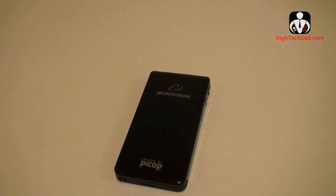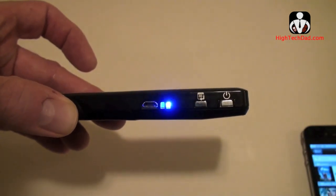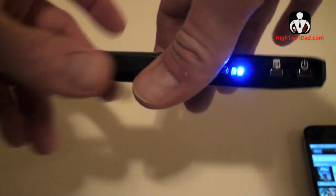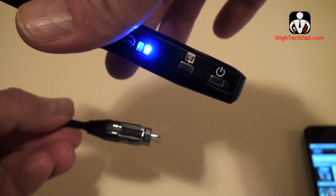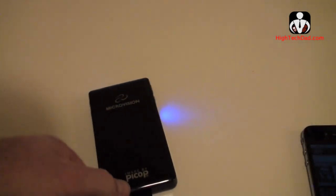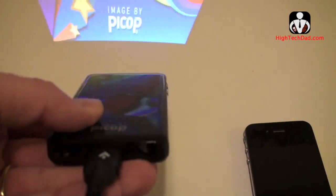You start it up by simply holding the power button. You'll see the light start, and as soon as it turns blue and starts blinking, it's powering up. Once it turns completely blue, you're ready to go and you'll start to see an image projected. I have my iPhone adapter here not connected yet, and you can see it's already projecting an image pretty brightly. Now I'm going to connect it to my iPhone.